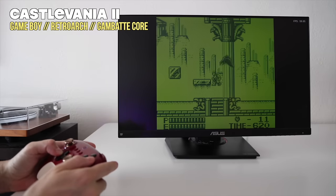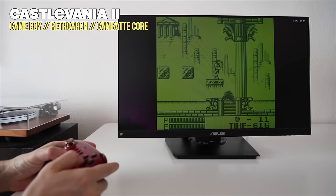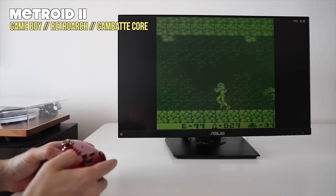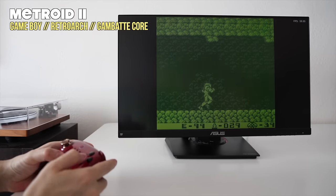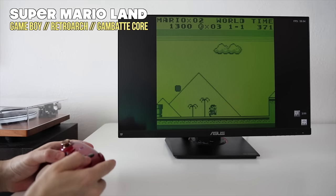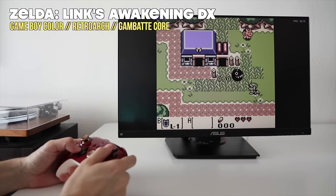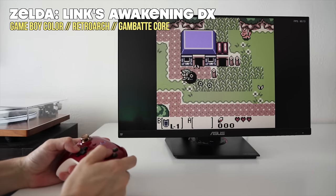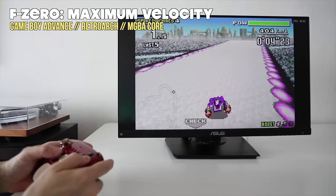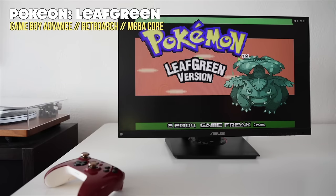Now I want to move into the gameplay section, where I'm going to test all my favorite systems and see exactly how well they play on the Fire Stick. We'll start with the very basic systems and work our way up. Starting with handheld systems, it's going to be no problem whatsoever — you'll be able to play Game Boy, Game Boy Color, and Game Boy Advance. You can also set things like shaders and filters to enhance the visual experience. All Game Boy systems are going to run without a hitch on the Amazon Fire TV Stick.